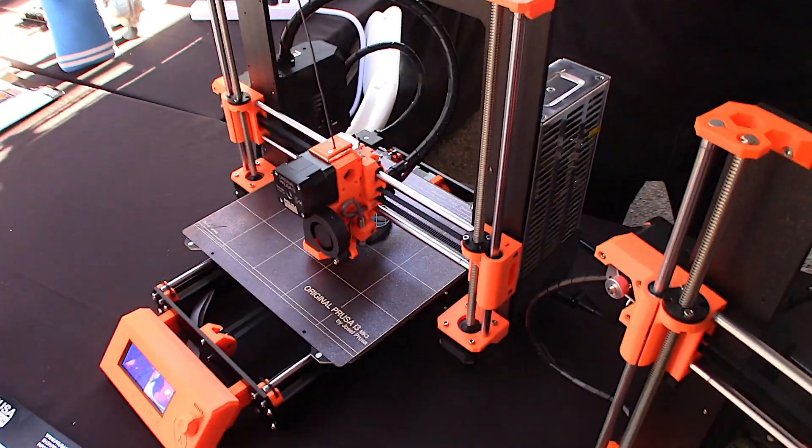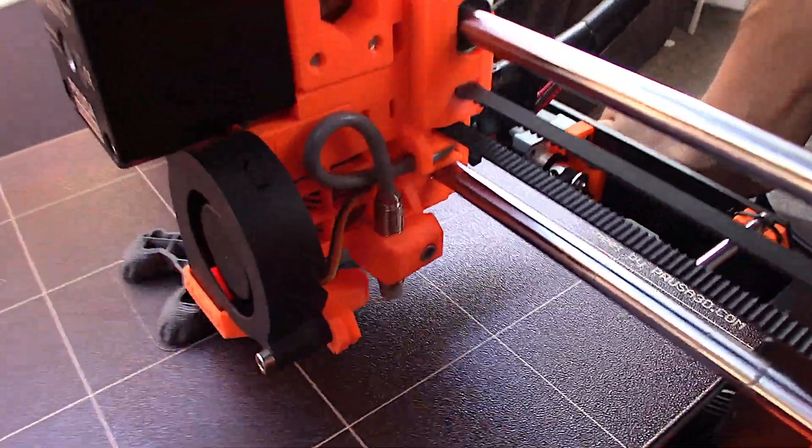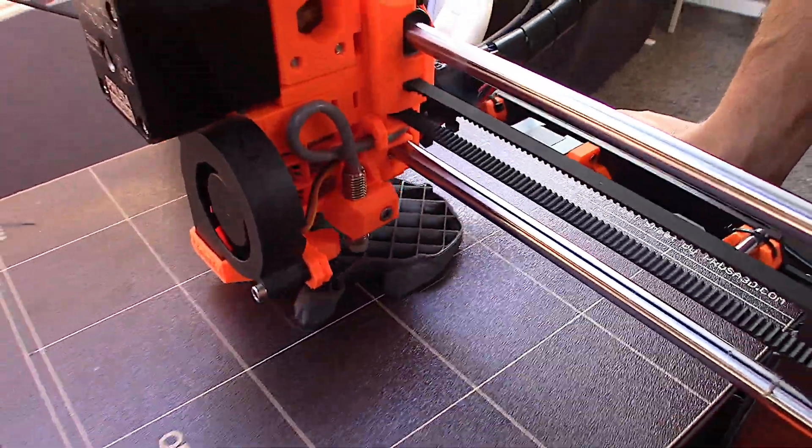The second thing to knock out of the way is, yes, I do know there's a new model of the Prusa i3. The new model of the official, original, legit Prusa i3 — the Mark III — has been released. I know that because I was at Maker Faire when it was announced. I saw it in person, and yeah, it's an awesome machine, and yes, I do want one. But that's not what this video is about.